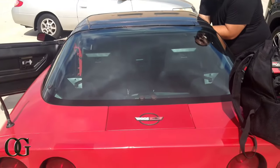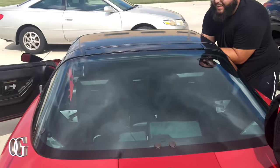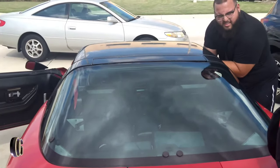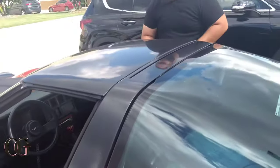That's how we do, man. I like it. About to take the top off. That's the only thing about a Corvette — when you got the little T-top, you gotta take it off one by one.